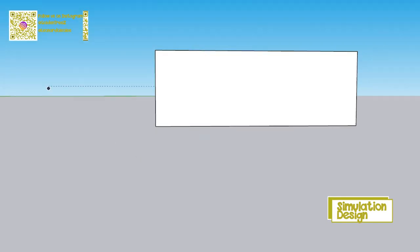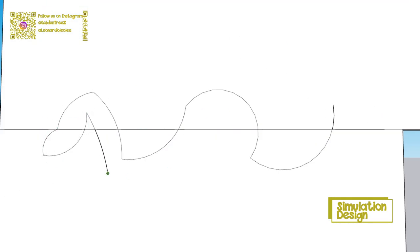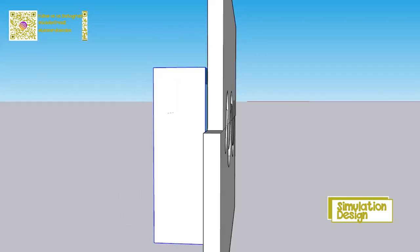The first step will be simulation design. Here I'm picturing what the final product will look like. The final product doesn't have to be the same as the simulation design, because in this simulation design we focus more on the measurements.